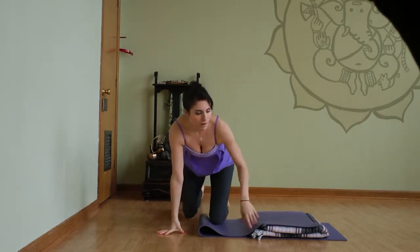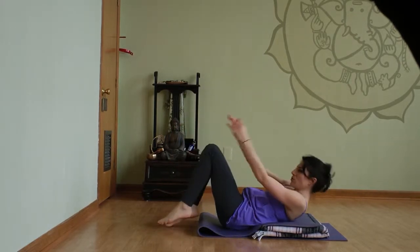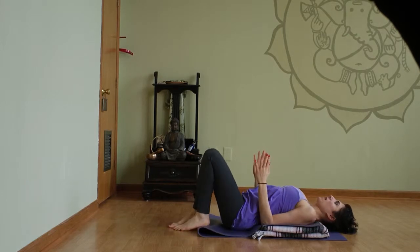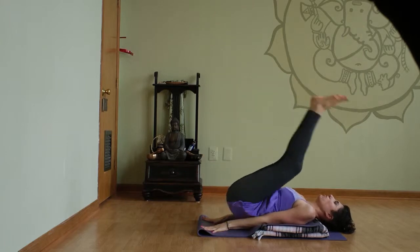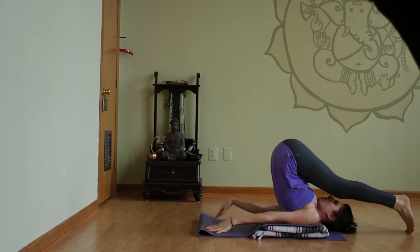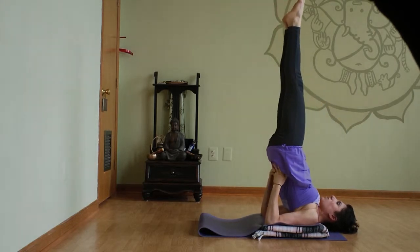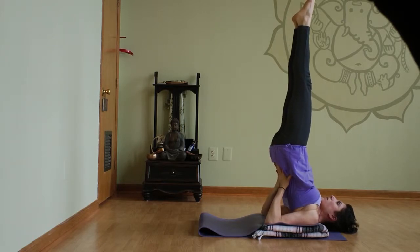From here you'll come and lay down with your shoulders towards the edge of the blankets and the back of your head on the mat. Then you'll wiggle your shoulders underneath you, start to draw your legs up overhead, and come into plow pose. Get a little bit of shoulders underneath you and hold on to the low back. Then slowly begin to straighten up through the legs and walk your hands down your back towards your head.